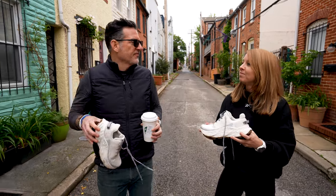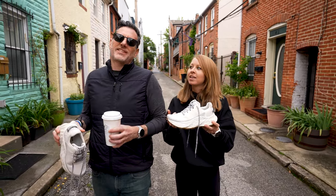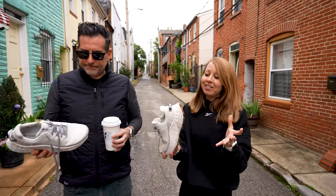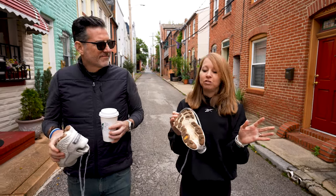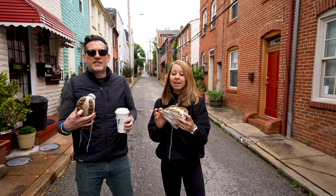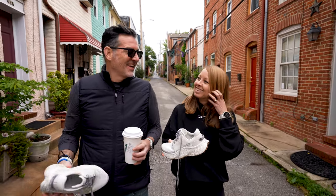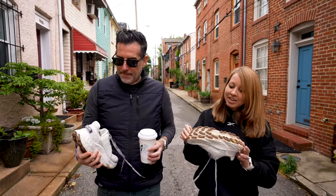We took this out on the trails and did about a 6.66 mile trail run. I thought it felt great — you're not going to get a whole lot of ground feel with all this stack. The lugs are pretty substantial, and I had no issues with traction or slipping anywhere. It also features Vibram, which you don't tend to see on New Balance road shoes, and those look like five millimeter lugs — almost like a cleat — so plenty of traction.